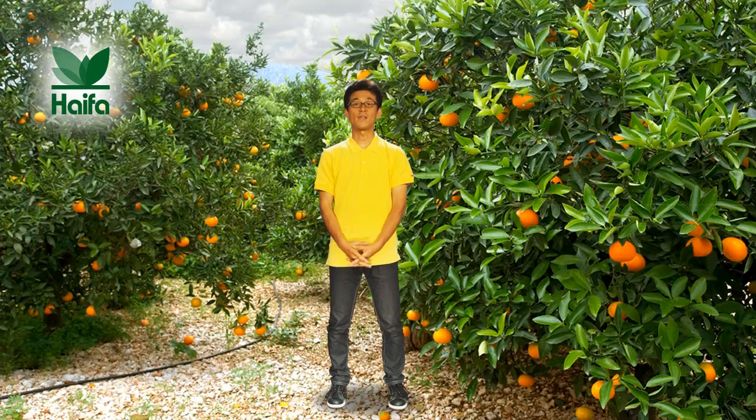With delicate roots, you have to be extra careful when nourishing your trees. Haifa's pioneering solutions brings you the best way to be on top of your orchard's nutrition, by using fertigation.